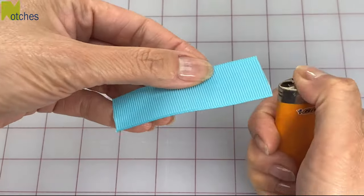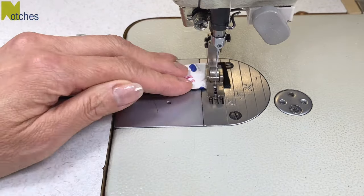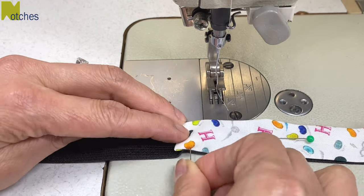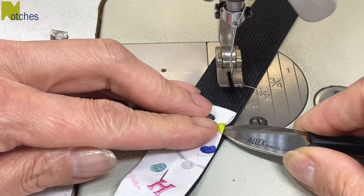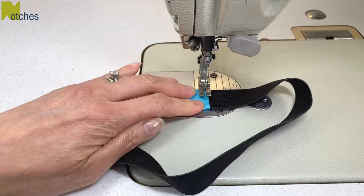Cut another piece of ribbon and seal the ends. Use exactly the same method to sew this one with fabric. You just have to make sure that the edges from the folded top don't stick out on the sides. These are great for gift giving. Adjust them to use with a journal or Kindle, a small tablet or a reMarkable.